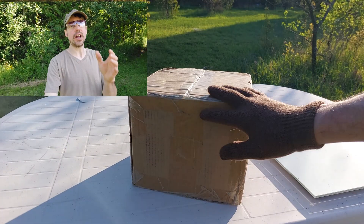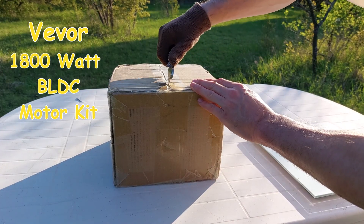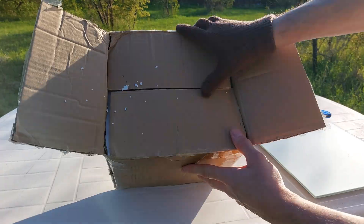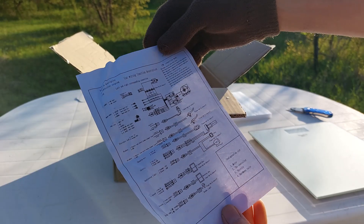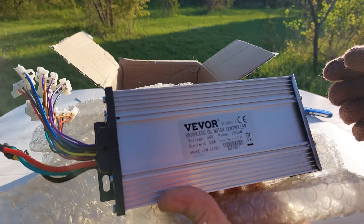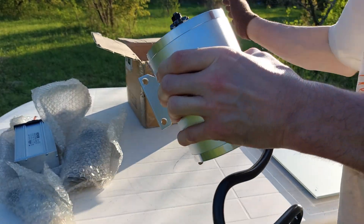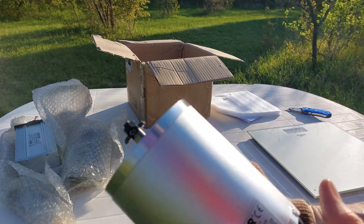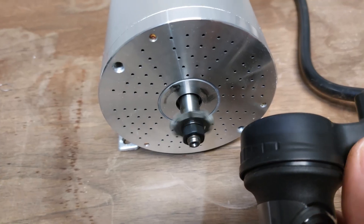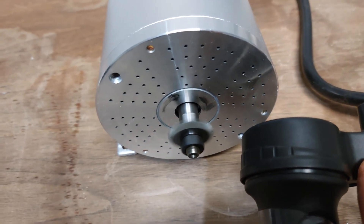Vever sent me this package — an 1800 watt motor kit. Let's pop it open. We got our controller: 48 volt, 1800 watts, 33 amps. We got our throttle, mounting hardware, and an 1800 watt brushless motor. Everything looks good.